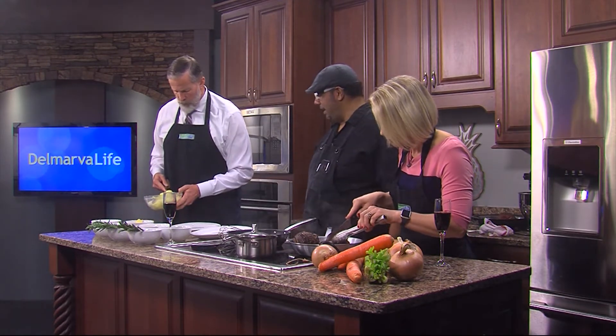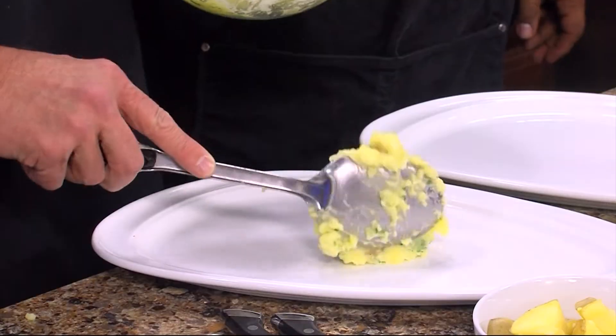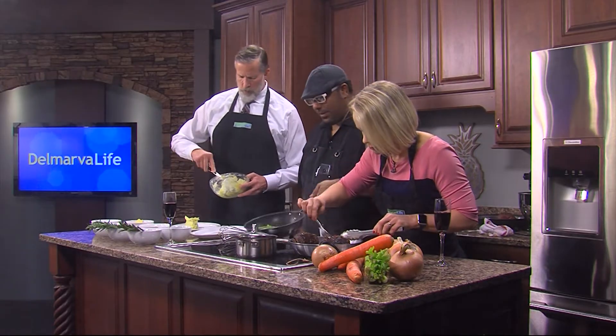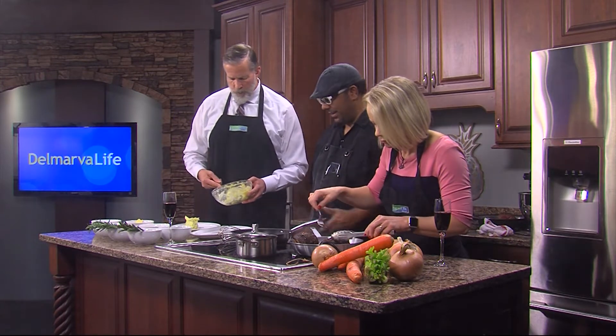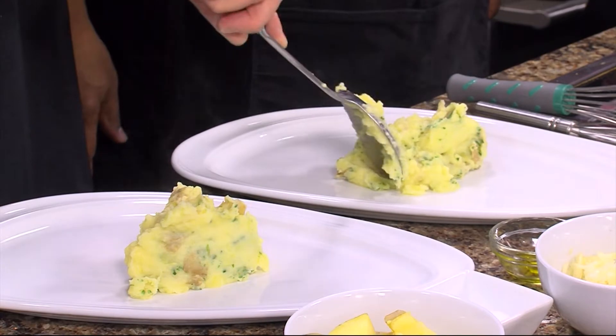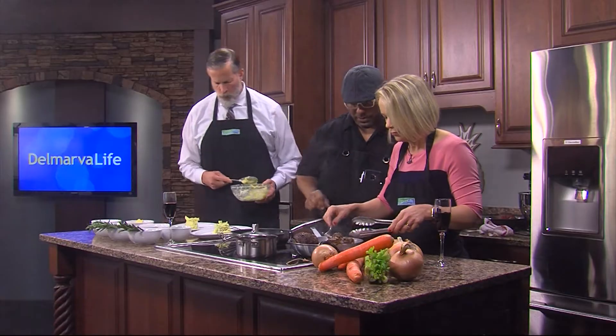Nice big dollop in the center. Oh, that looks perfect right there. Look at that. Just standing close to you — that's what does it. And look at that, you did a great job there. That looks amazing. You can even hold one in there and that's fine.